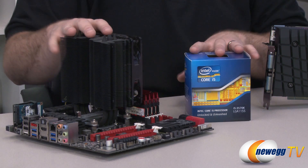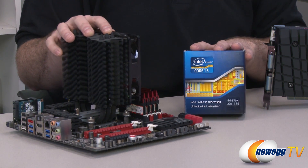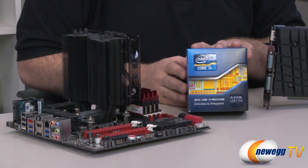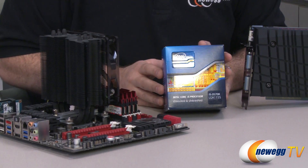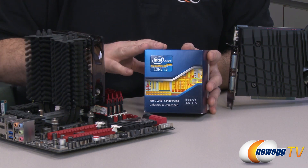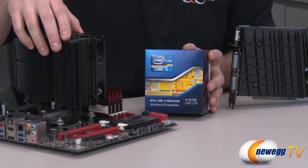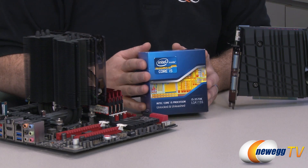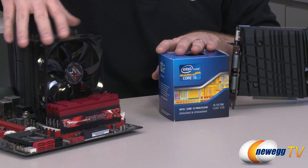Now, some of you might have already had this thought: a 3570K costs in the $200 range right now, and this video card is many times more than that — at least three to four times more. This seemed a little lopsided to me. I plugged it in because I wanted to compare it against other cards I've tested on this platform, and I found that it performed quite well, but not quite up to the numbers I was hoping to achieve from it. So I decided I was going to need to set up something else for this.